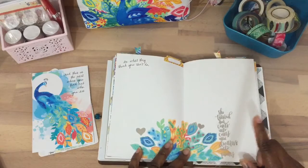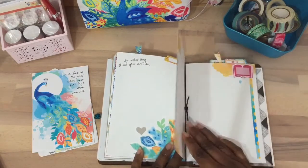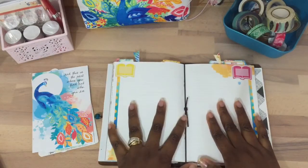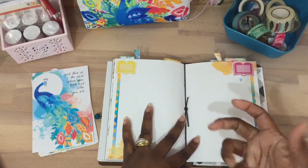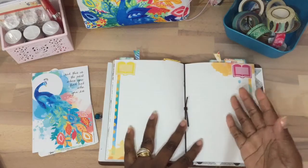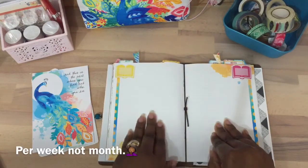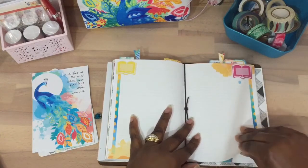Here's another sticker from that same collection. This section I'm going to write scriptures down — probably the scriptures from the Reset Girls. She has a faith-based group and has like four scriptures per month that you can dig deeper into. So I want to write those scriptures down, and then I have a section for if I'm going to dig deeper into them.